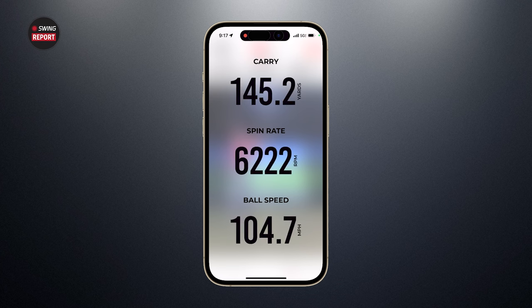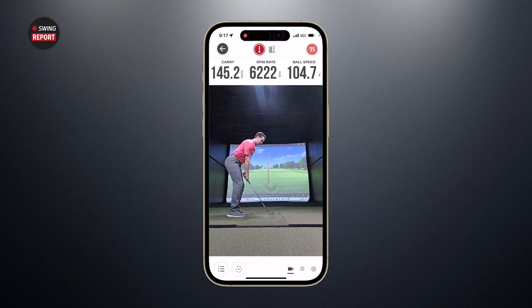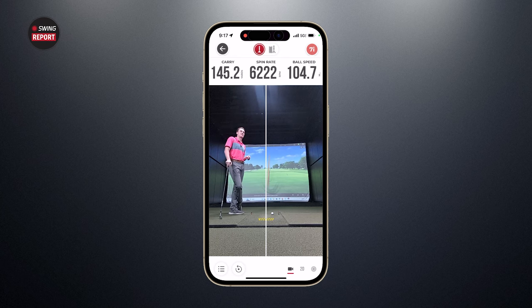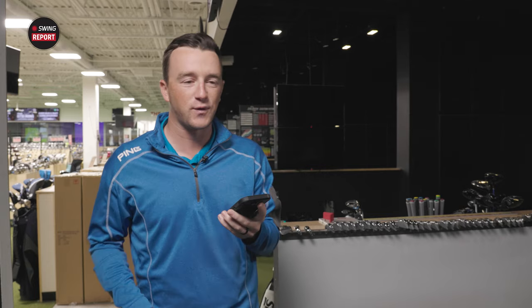On a mis-hit seven iron with a one-handed follow-through, the device registered 145 carry, 6,200 spin, and 104 ball speed — which sounds about right. For fun, I'm going to pull up the TrackMan numbers after this next shot and see how close they compare. I'm curious about that here.